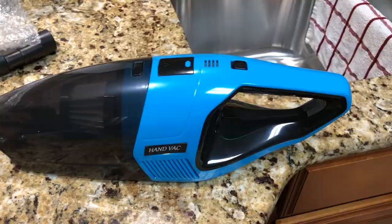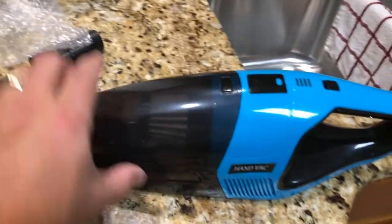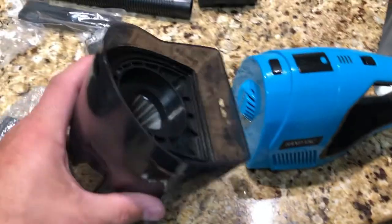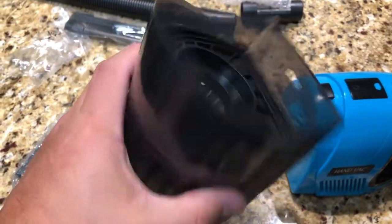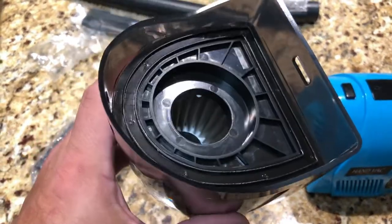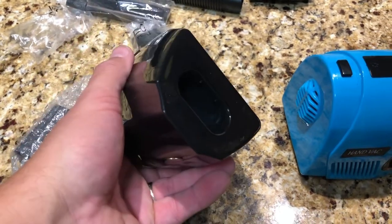Here it is — it's slick looking. I do need to charge it, but you can see inside of here it's got the little filter. Hang on — the filter thing is separate. The filter is actually metal, and it says I can wash this out.